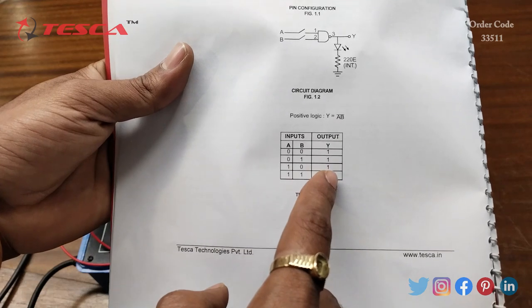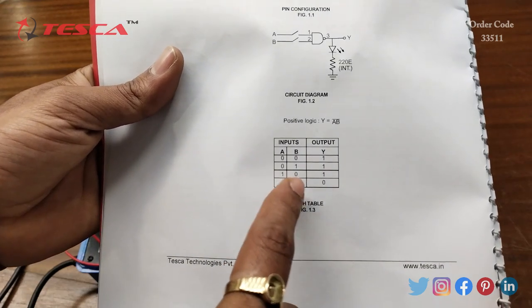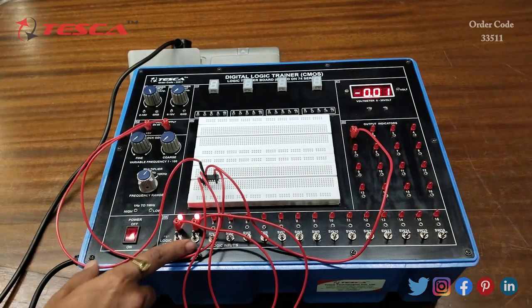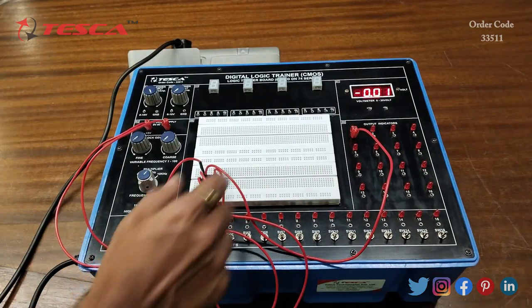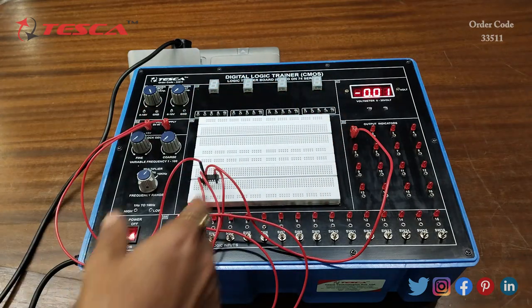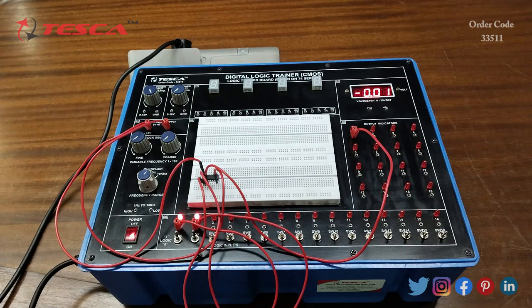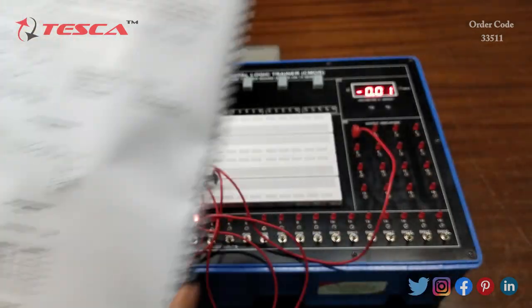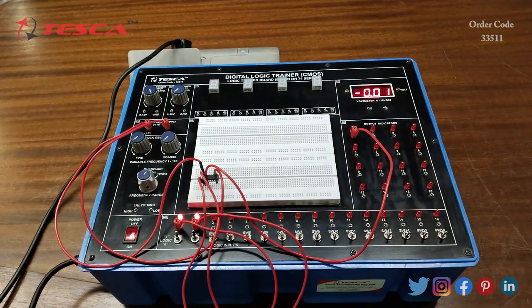You can verify it on the truth table. Now when both A and B are 1, we are getting 0 at the output — when we give 1 at both A and B, the LED is not glowing, which means at the output we are getting low output, that is 0. That is how you can verify this truth table, and you can perform other gates also.